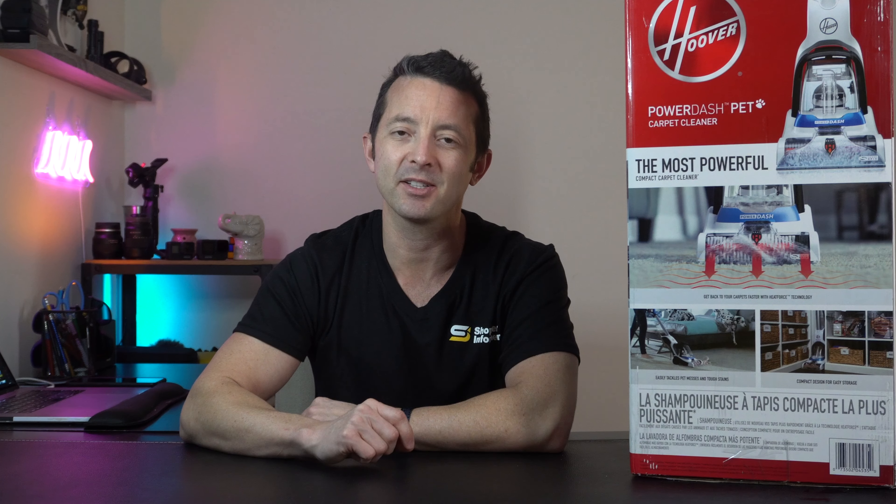So that's my opinion for the day. To find more great reviews, check out ShopperInformer.com — the link is down in the description.